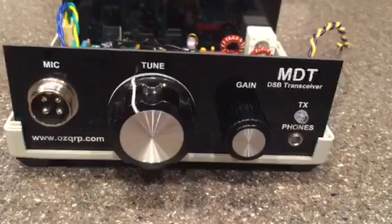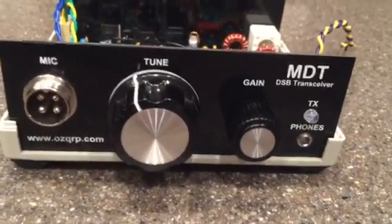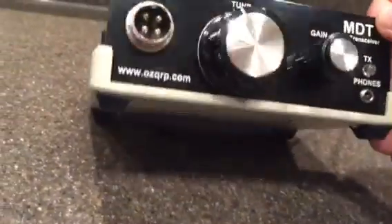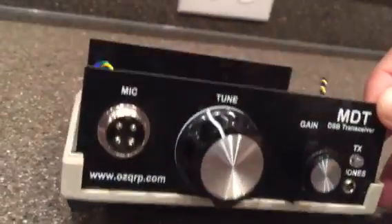Here's how to make some modifications to the OZQRP.com DSB transceiver. Probably one of the easiest modifications is to just put the four rubber feet on the bottom of the unit. Really easy — no-brainer there.